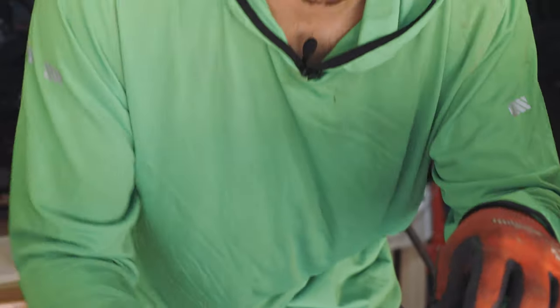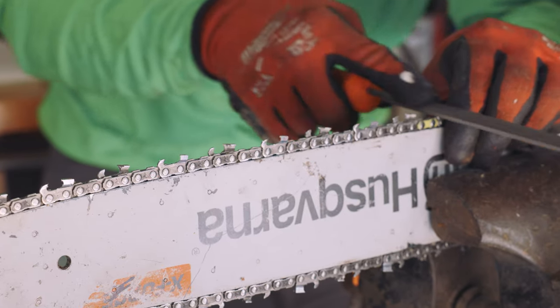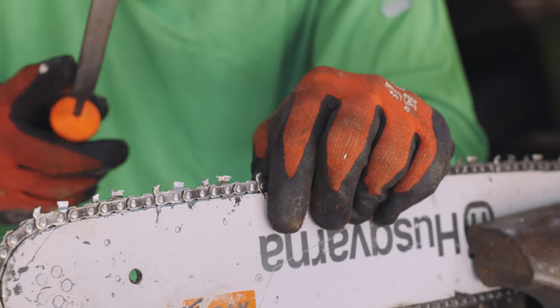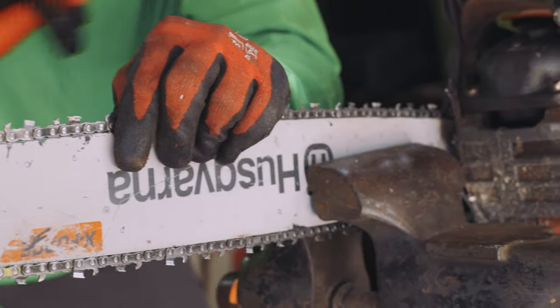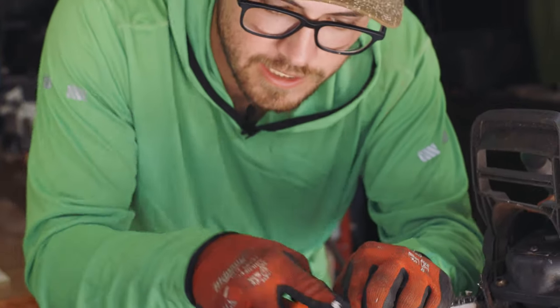Having the chain a little bit tighter than normal when sharpening is helpful — you get less chatter, making things smoother. Just remember to turn the tension back down afterwards, because too-high chain tension will wear out your crank bearings prematurely. Also, never take more than one or two swipes off the rakers at a time without testing it, because too much material removed from the raker will ruin a chain until you sharpen the teeth heavily again.